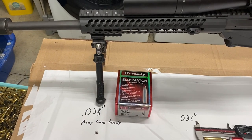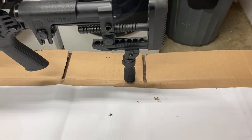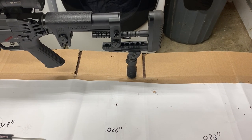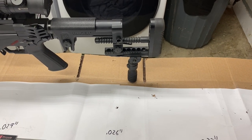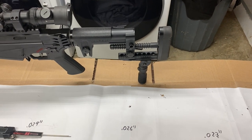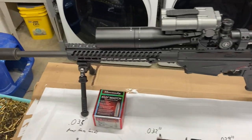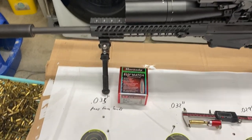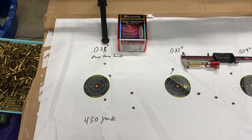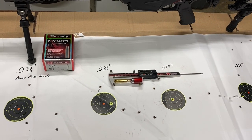I wanted to note that I'm using an Atlas bipod and an Atlas monopod. The monopod is great for shooting competitions and unconventional positions in a pinch, but not great for shooting a group — I wish I had a bag with me. I'm an average shooter at best, so take that for what it's worth. I also did this sort of backwards — I started furthest away from the lands and moved closer as my groups went on.